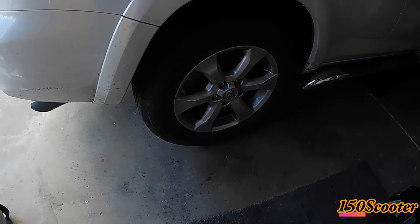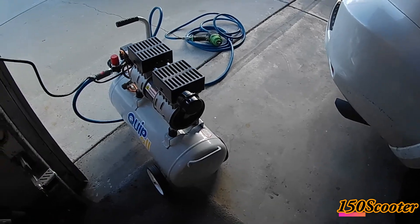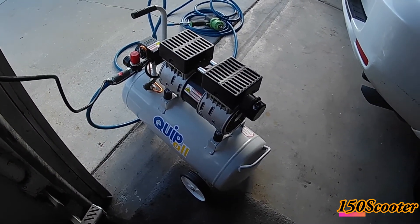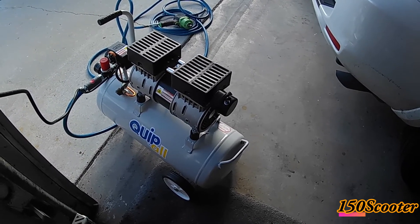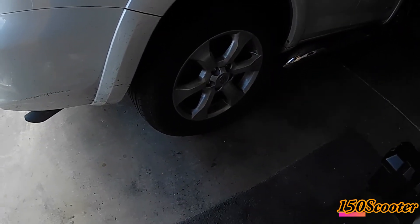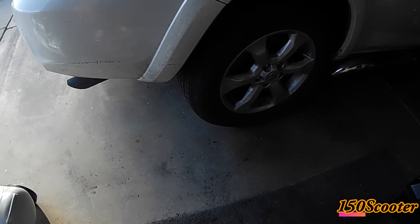I've put everything back together already as you can see from the demonstration. It actually does work with the 2.2 CFM at 90 PSI air compressor — it does have the power to use an impact gun to open a lug nut from a car wheel. There you go, proof that everyone was wrong in the reviews.